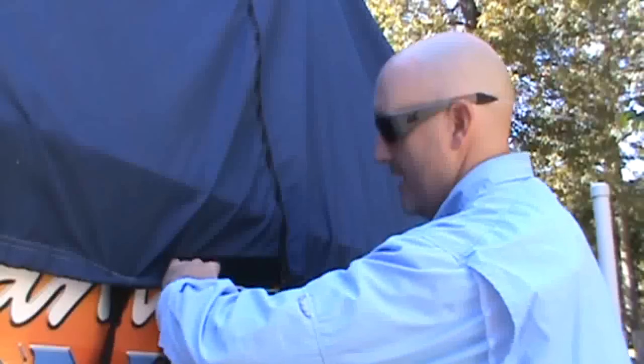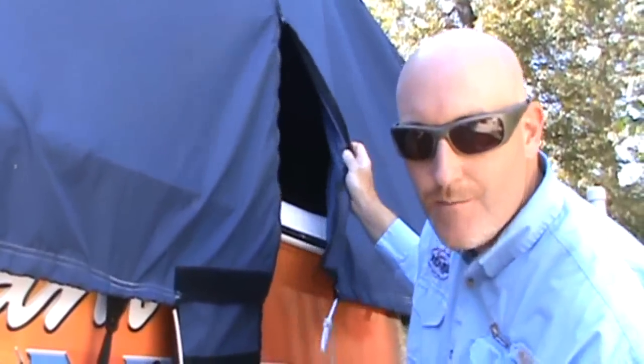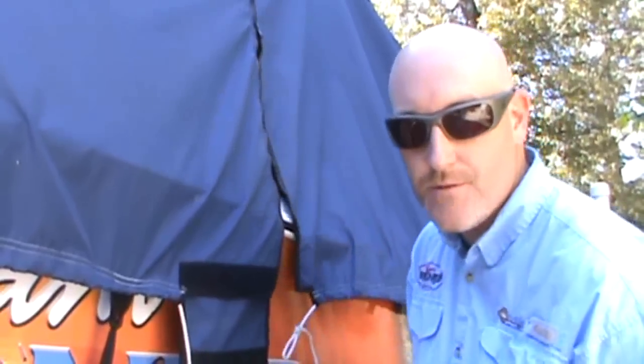When you want to get in, it's as easy as that. You take the stretch of the strap, undo it, and then unzip. Now I want you to notice one thing — I said I've had this cover for about a year, year and a half, and you can see how good these zippers are working.